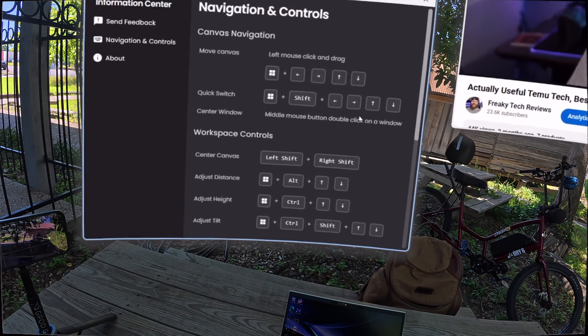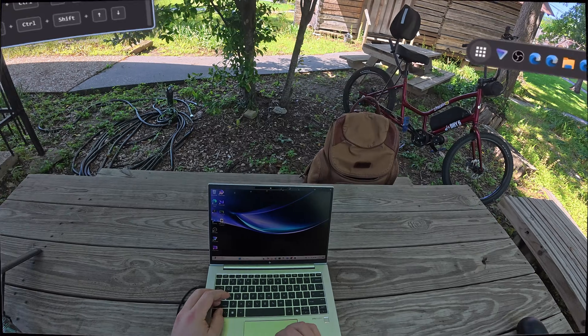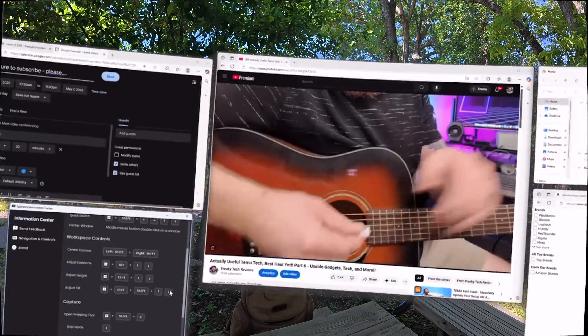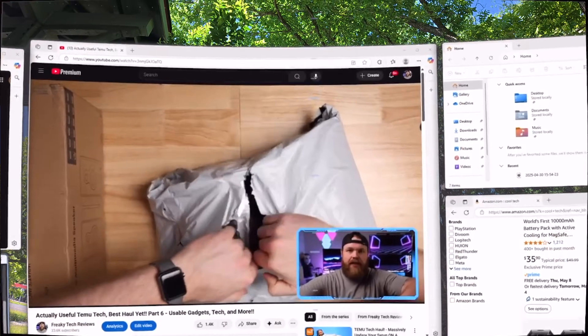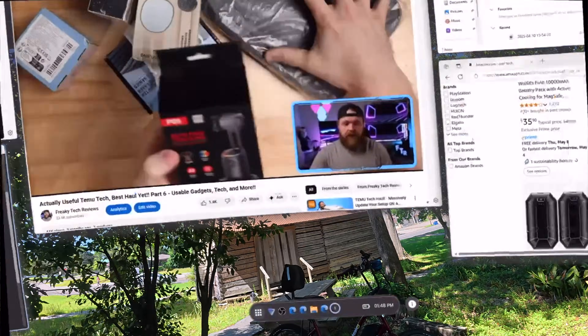One of my absolute favorite features of Spacetop is the workspace controls with their macros. Pressing Control, Windows, and Shift plus the arrow keys allows you to tilt, raise, or move the screen closer and farther. You can even lean back and angle your whole workspace upwards, which is huge for ergonomics.